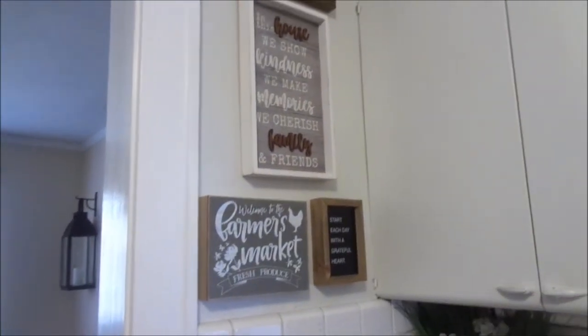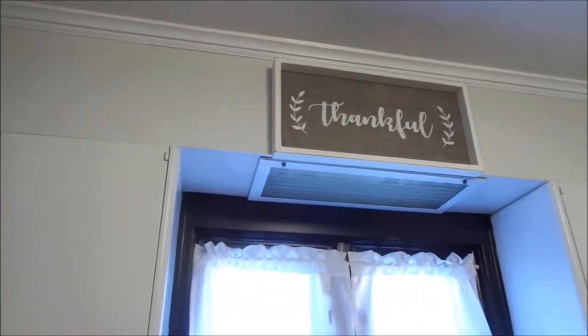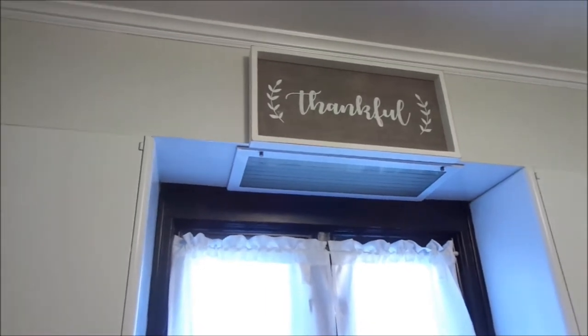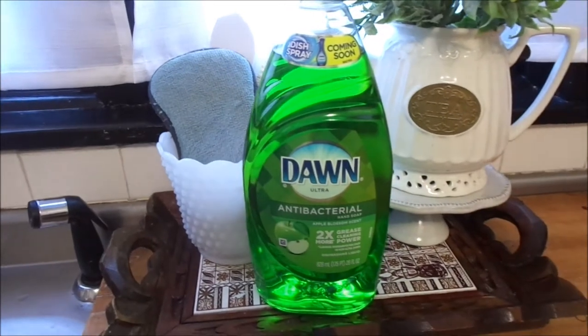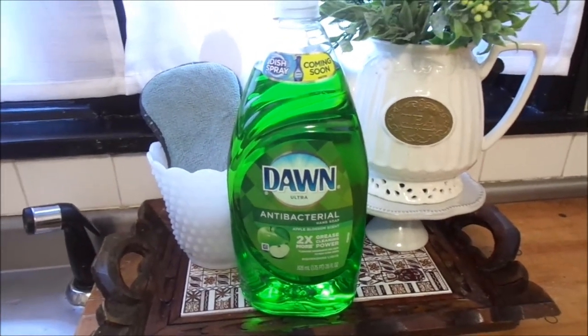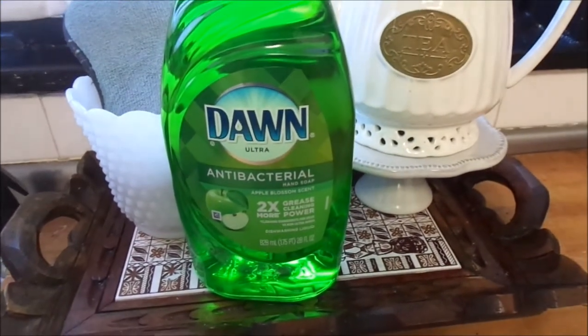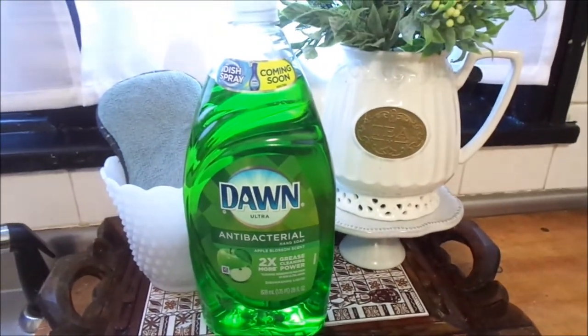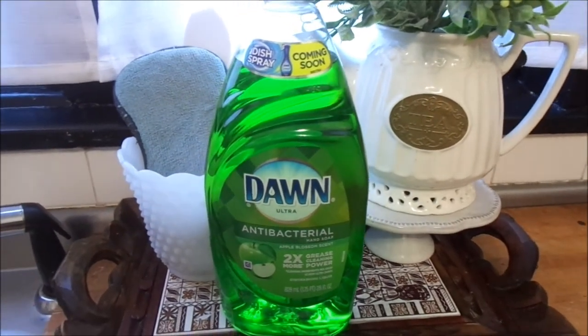I have my signage there on the wall. I left them there because I thought they were so cute and farmhouse-y. I also left this sign up because it's going to be there all year round — I am super grateful to the Lord for so many blessings. Right here by my sink I just have my Dawn dish soap. Yes, I am done with Mrs. Meyer's dish soap because it does not cut the grease, and I love me some Dawn.